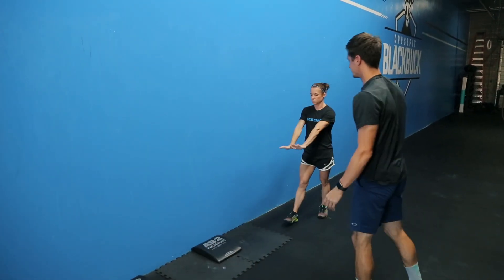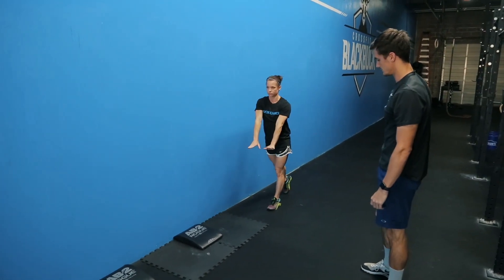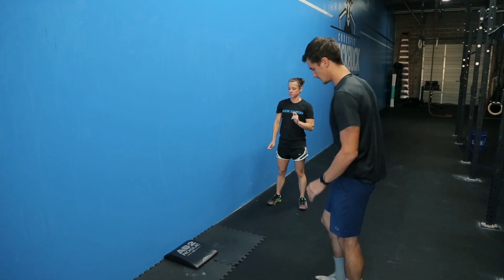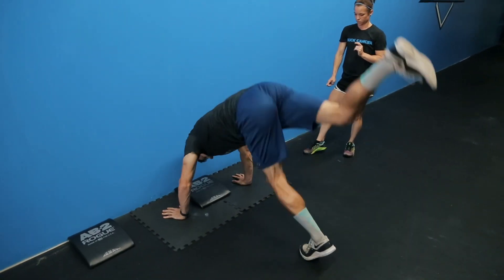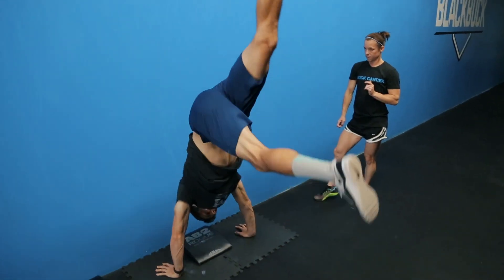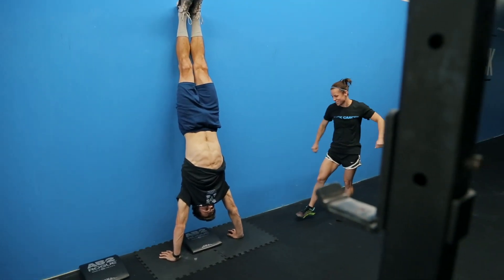Your other option is keeping your hands on the ground when you kick if you don't feel comfortable just kicking up freestanding. He's going to start with his hands on the ground, do those kicks, and feel comfortable and confident with those strong arms — and squeeze at the top.